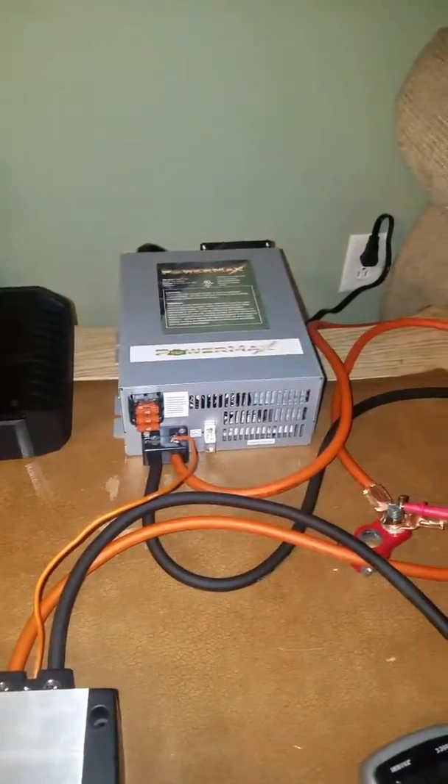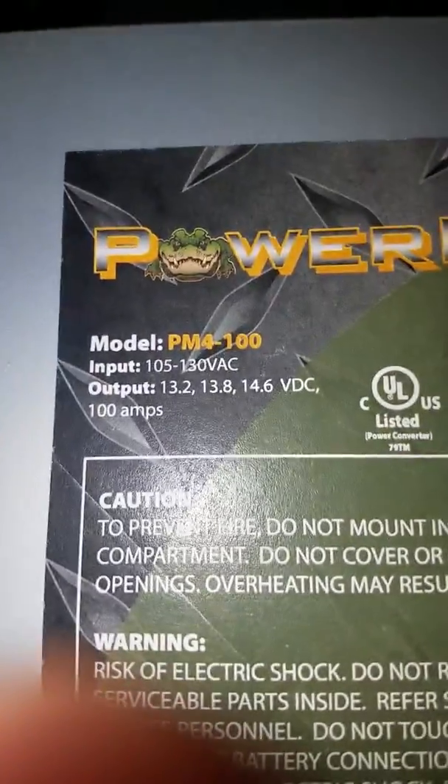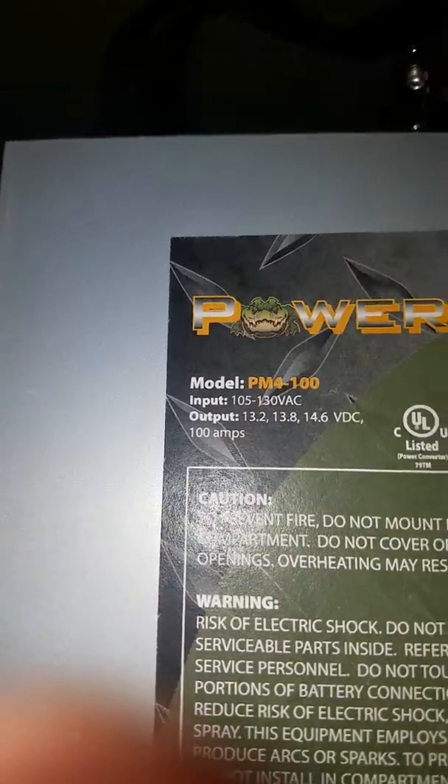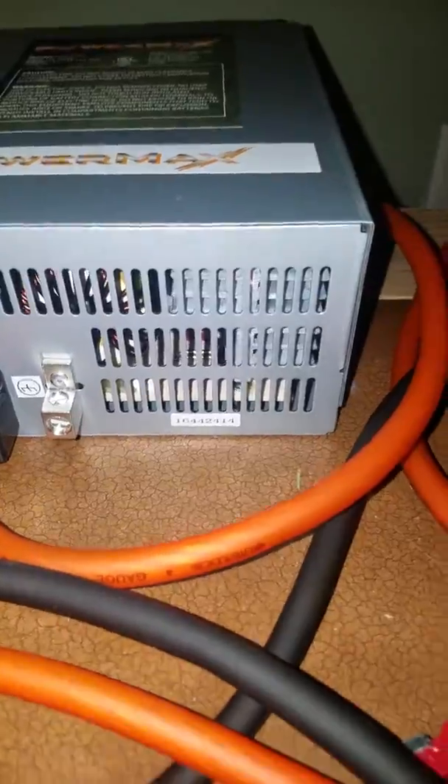That's a lot of excursion for a six and a half. If you guys ever need a power supply that's powerful enough to handle your amp, this Power Max is the way to go — it cost me $174. It's a really good amp with a built-in fan, makes it very good. This is all OFC copper wire and copper terminals, except this thing is kind of a joke.